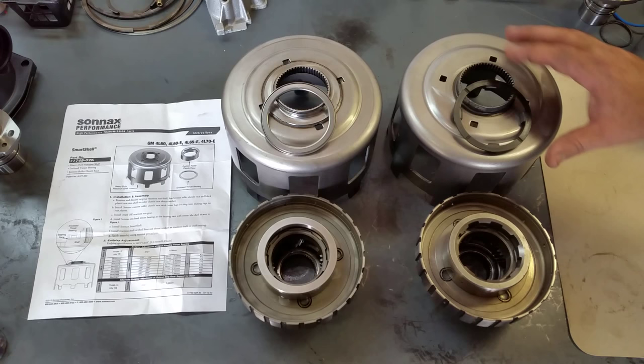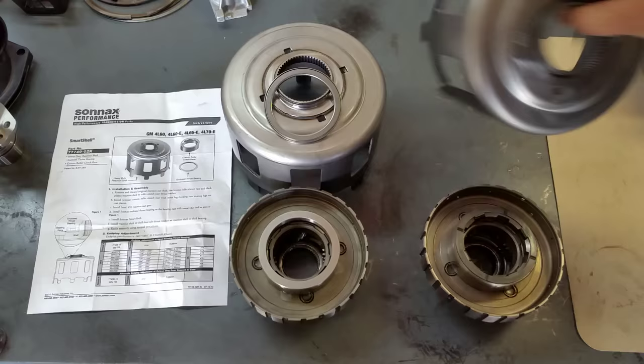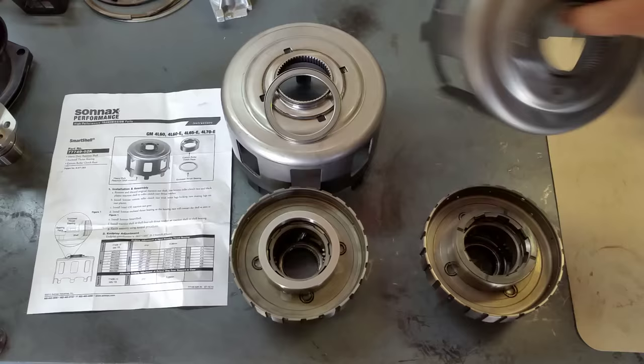All right, Animal Performance. We're going to do a quick demonstration on a factory Sunshell with a factory washer design versus the Sonex smart drum bearing design. This is a simple test just to show you the amount of friction the factory washer type produces.